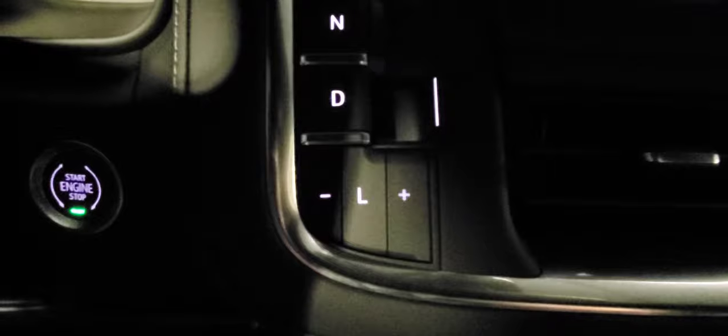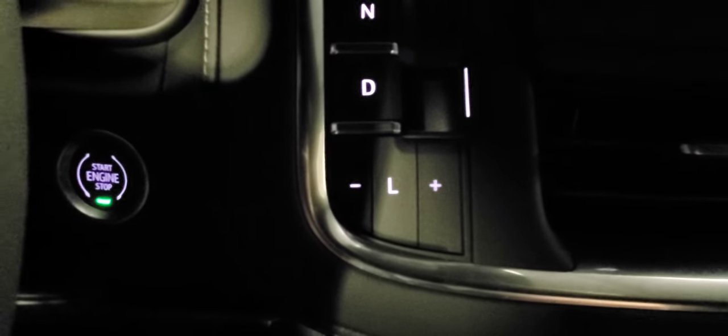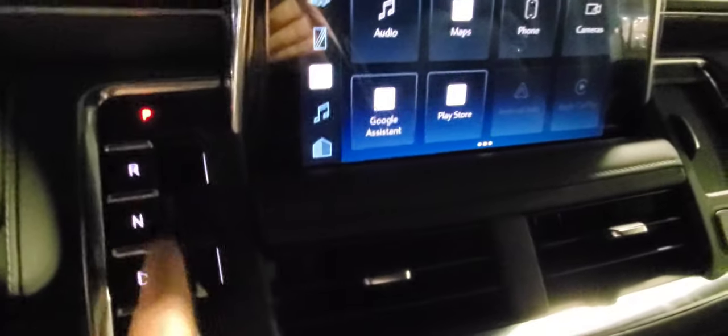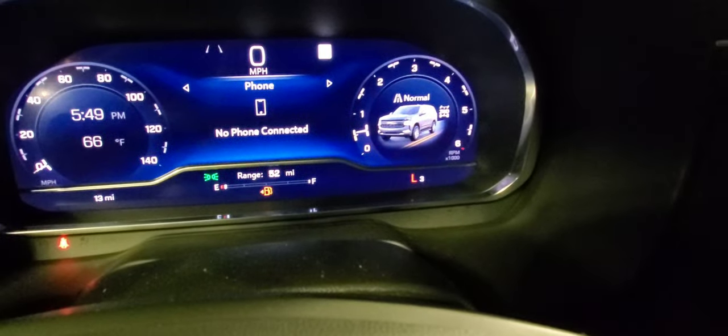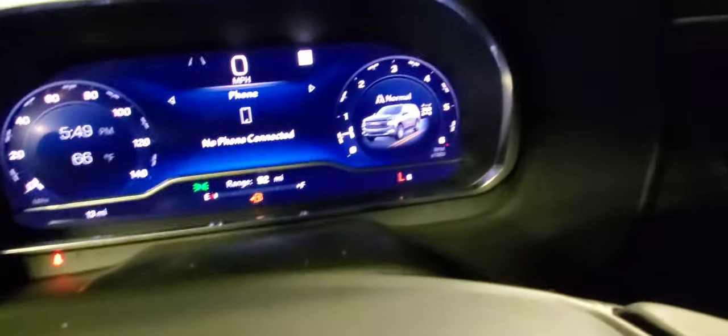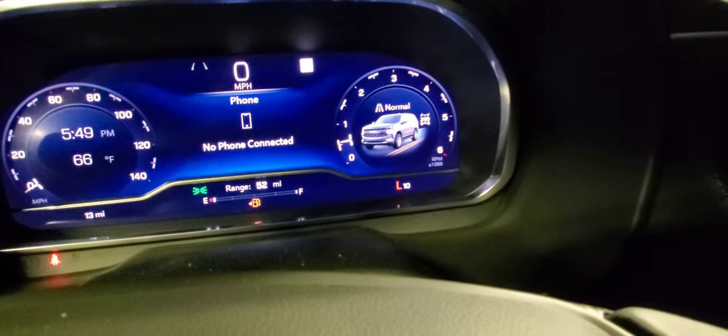The low range is a gear range selection — if you want to control what gear your vehicle stops at, push the L after you're in drive. It goes L1, L2, L3 all the way up to 10. Or you can just put it in drive and let the computer do the work.